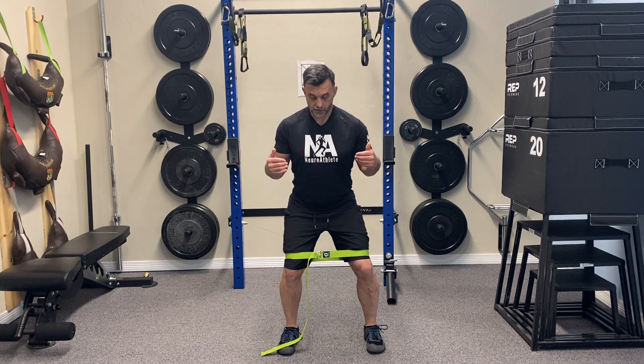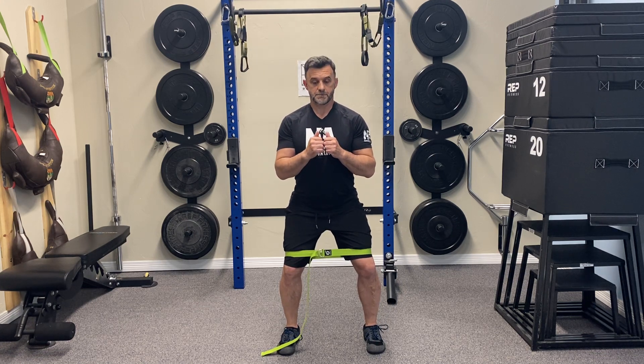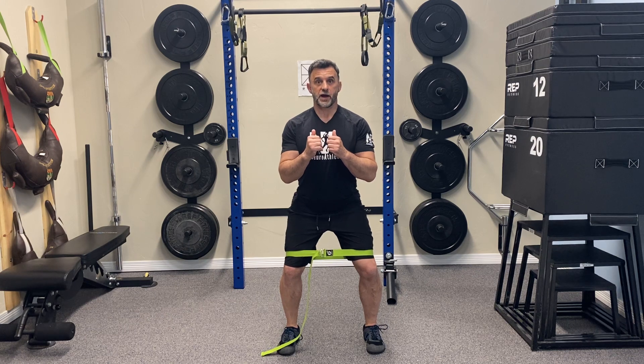We're going to do this in three positions. First position is soft knees — just bend your knees a little bit. We're going to do three three-second bursts of an isometric. Don't go into any pain, but push as hard as you can on the strap that's pain-free. Push for one, two, three — relax. Again, two, three — relax. One more time, pushing out trying to break the strap. Relax.